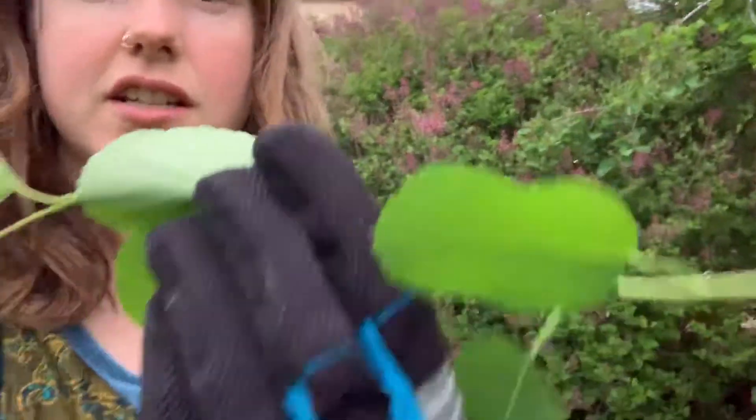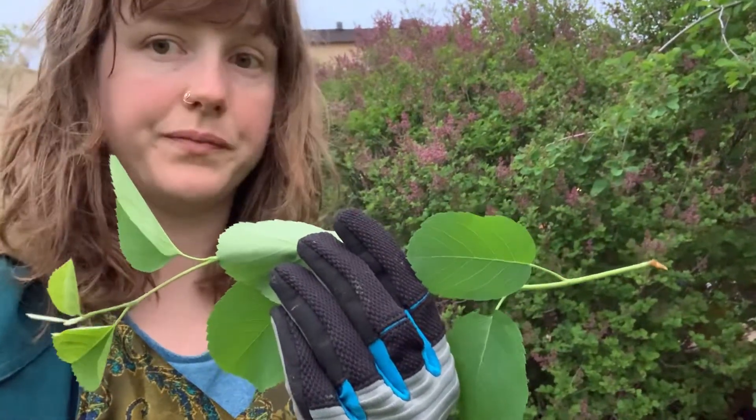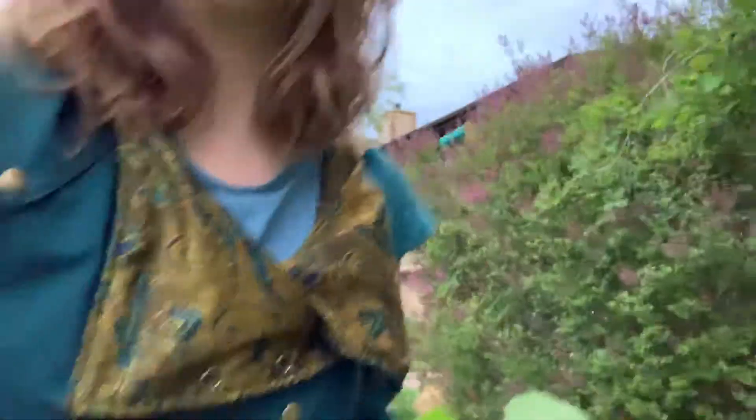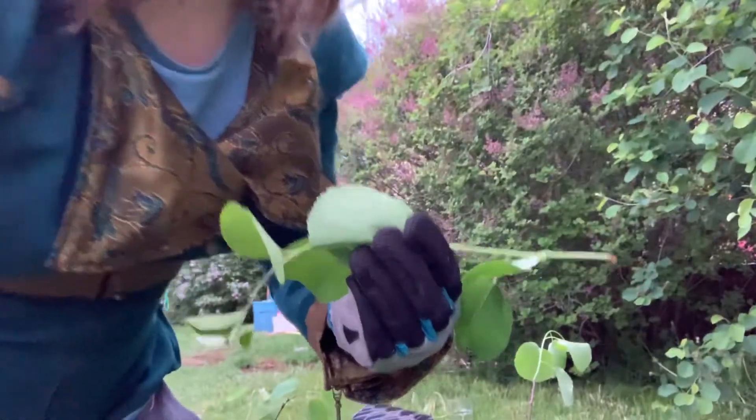I'm going to show you one I already clipped off. You can see — get that in focus — a tiny bit of last year's wood, cut at an angle so that it's easier to insert into the soil, and then attached to this year's new fresh growth. So when I'm done clipping that off with a heel...